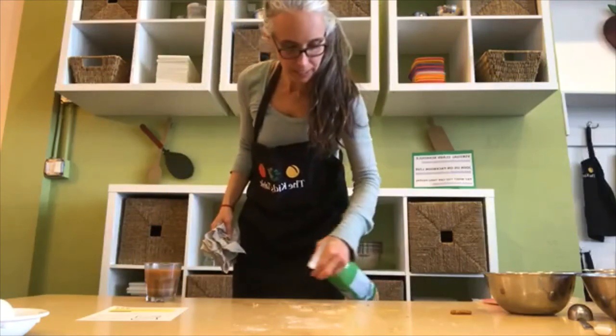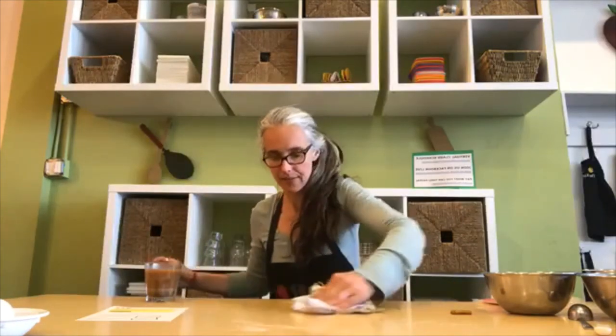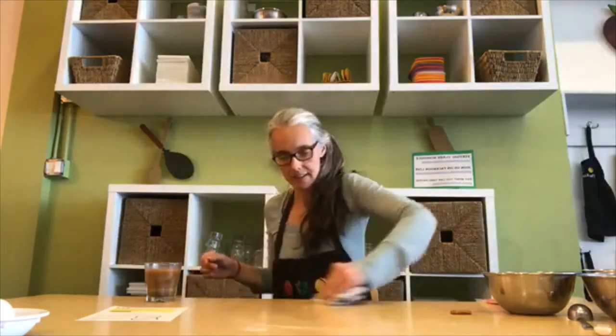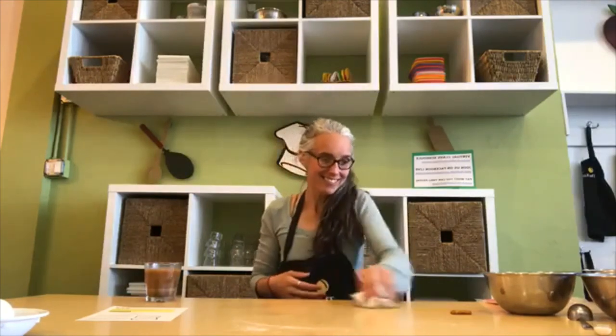Just doing a little spray and cleanup here — I made a little bit of a mess, but that's part of cooking. Does anybody have any questions for me? I'll wait while I eat a pretzel. Mmm — so good. A little dry, salty, crunchy. I'm very excited.